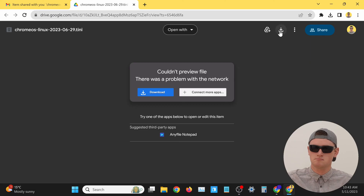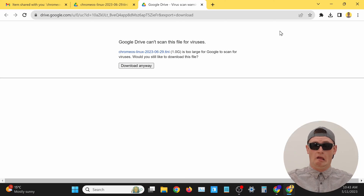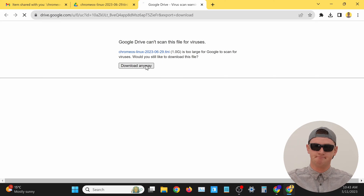If the file is really large, they might get a message saying Google Drive was unable to scan the file for viruses. That doesn't necessarily mean there are any viruses — it just means Google can't check. So as long as they trust you and know you're not sending a file with a virus, they can safely go ahead and click the 'Download anyway' button, and the download will begin.